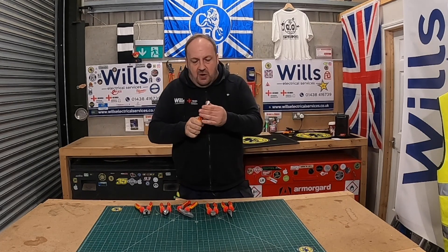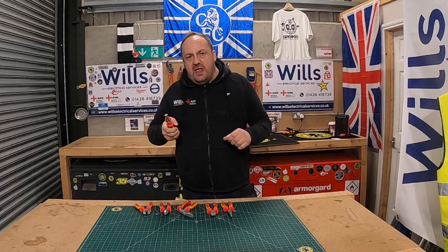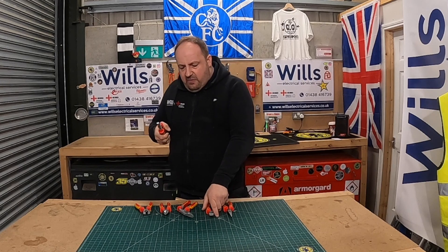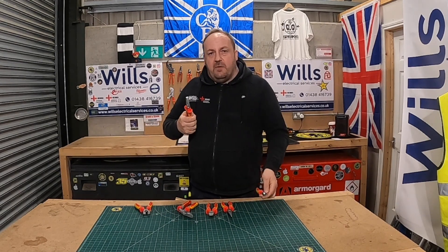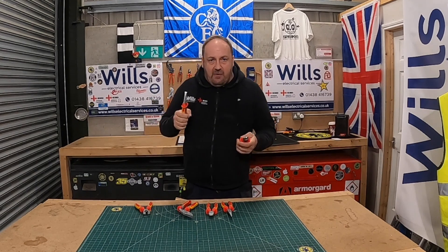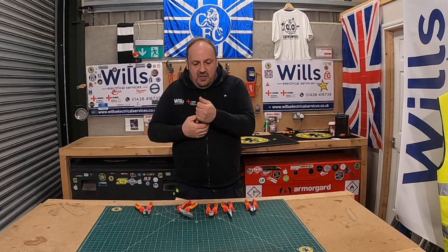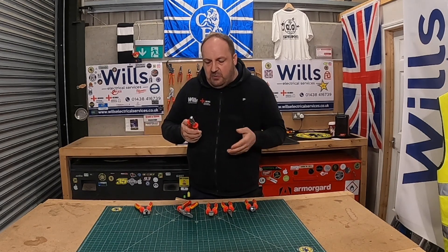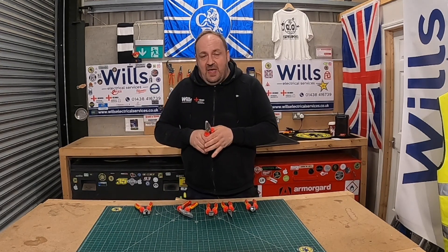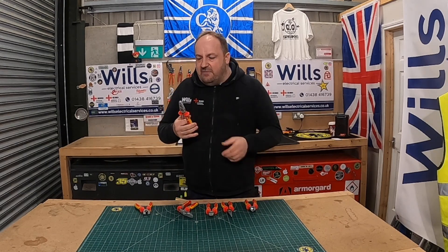They've also got a jagged section along there, which I reckon is for deburring the end of metal conduit or pipes. The only concern is this chipping of the alloy — I hope it's just a one-off, because the advantage of the alloy finish, similar to CK, is that the tools won't corrode. I've never seen any of these corrode — like those side cutters I gave to Ollie that had been outside for about three years without a spot of rust.